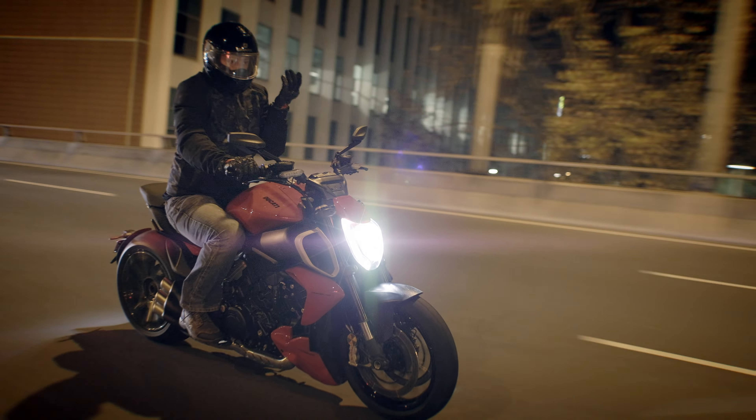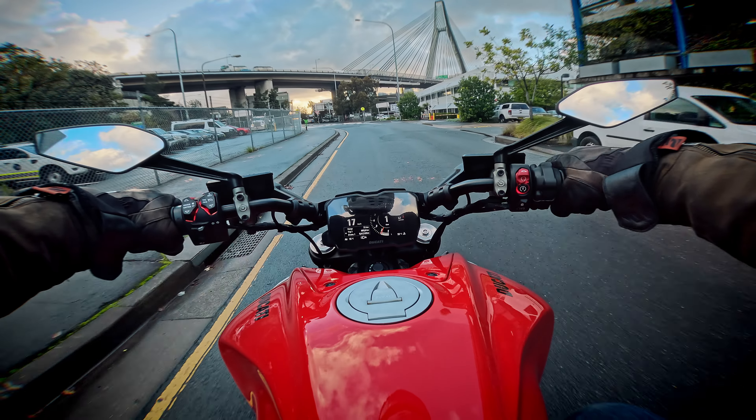One thing I found unusual for a Ducati was I didn't notice any real heat from the engine. Having said that, we did ride it in the middle of winter. But even sitting in traffic it was not a hot bike to ride.